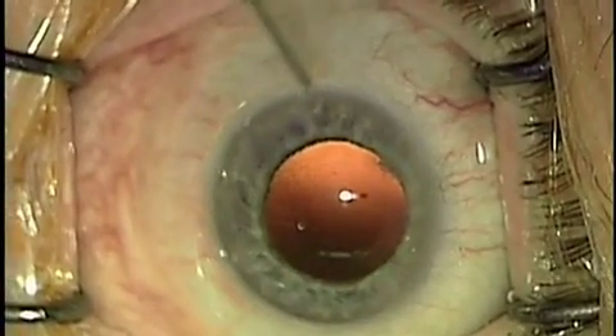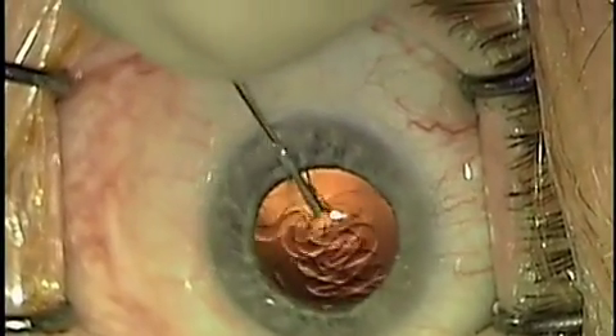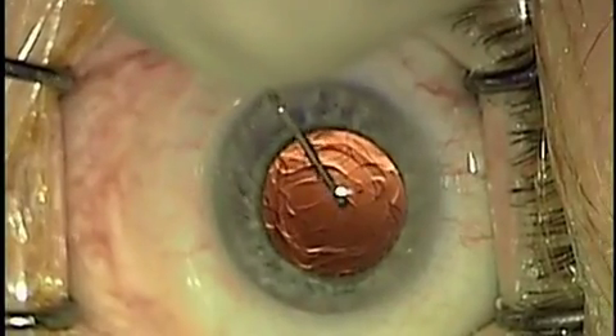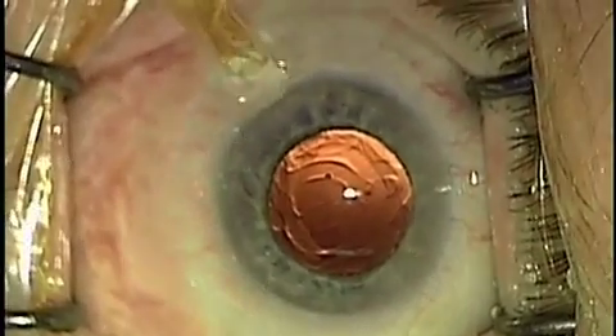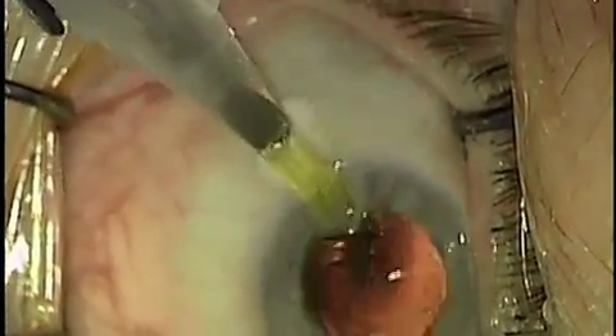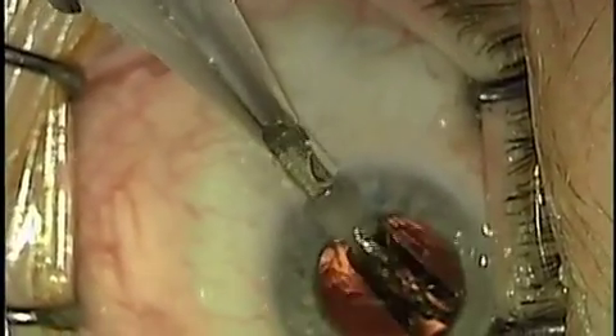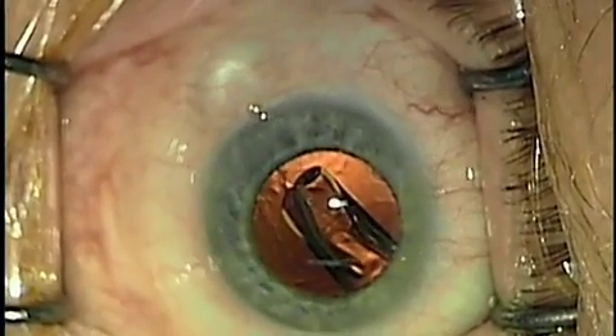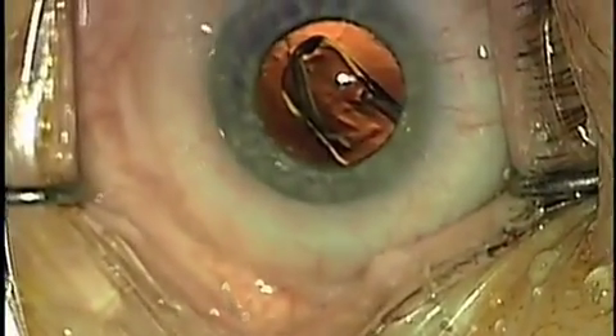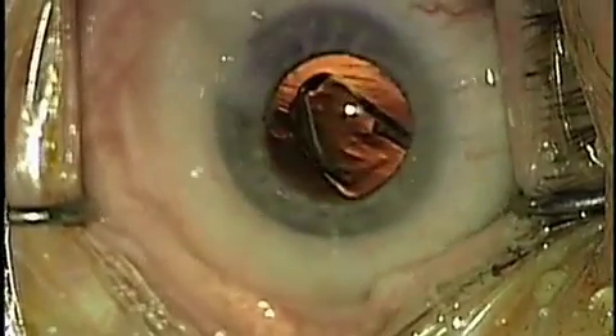We'll then fill the remaining bag with a viscoelastic solution so that the lens can then be filled into this place and unfolded into its position. Here we're using a folding SN60WF Acrosoft lens from Alcon Labs. You can easily use a toric lens or a multifocal lens through the same type of incision.